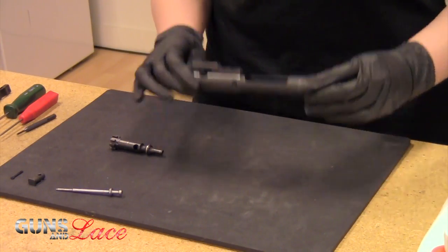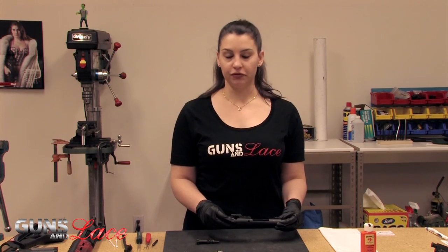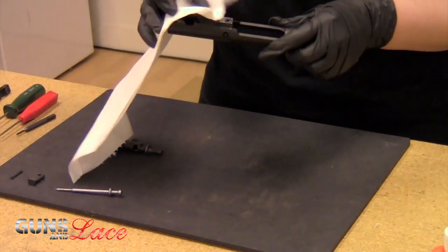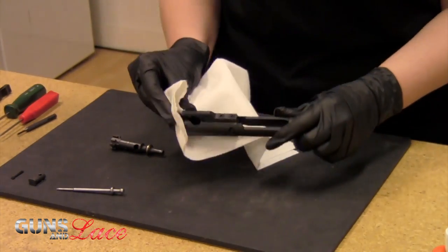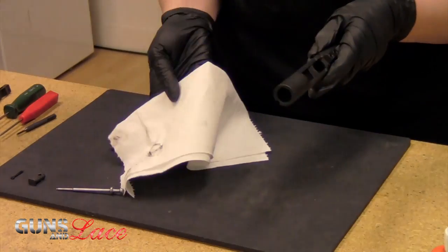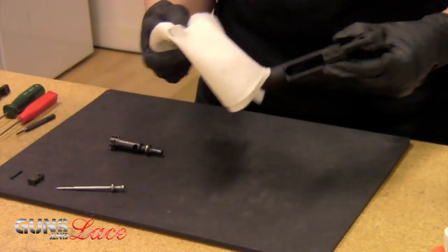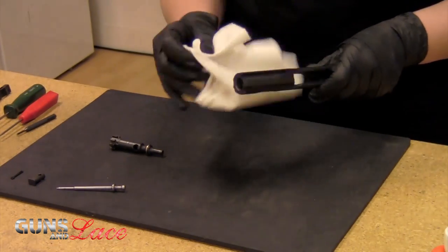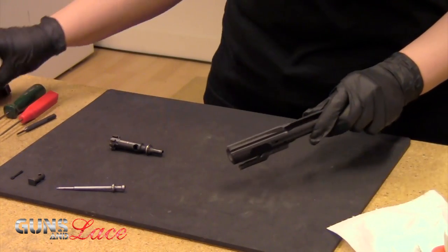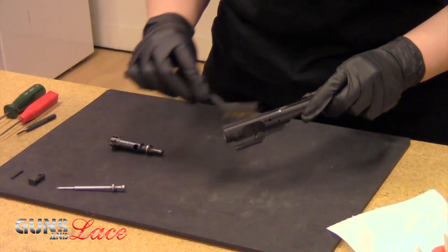Next we're going to do the carrier. For this you're just going to use Q-tips, lint-free cloth, anything like that to go ahead and clean it — some people use an old t-shirt, that sort of thing. You just want to make sure to give it a good wipe down. You'll notice we're getting some stuff off of there, so just keep wiping until the cloth comes back clean. You can use a brass brush or a toothbrush on any 90-degree angles if you're not getting in deep enough with the cloth.